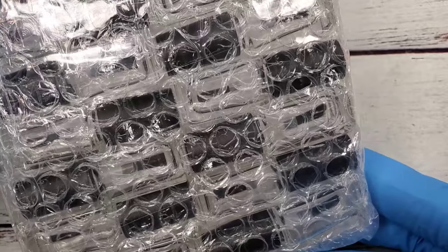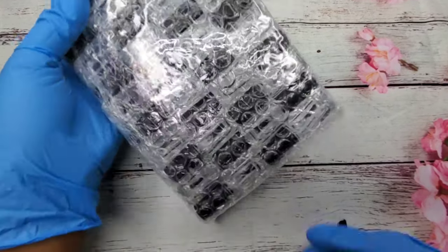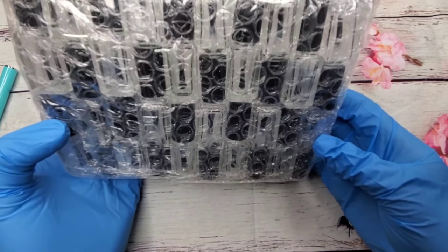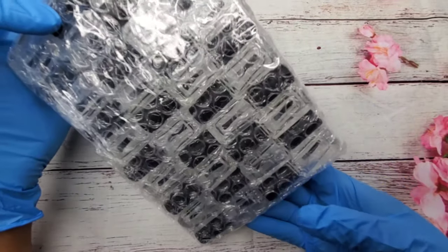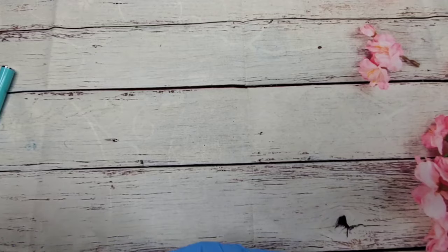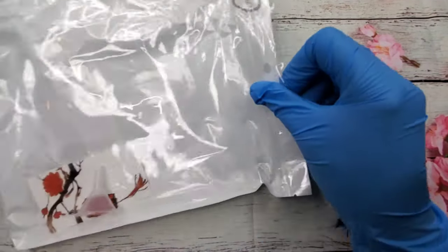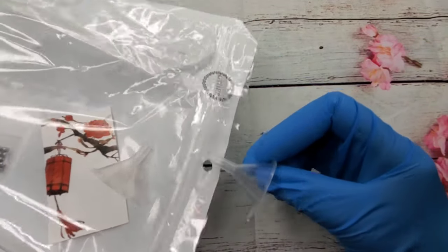I originally bought another set but they were actually smaller than what I thought - they're quite small. Hopefully you guys can see how small they are. I think what I'm going to do with these is use them for cuticle oil and I'll probably create a little package for my clients or give them away free. I haven't decided yet, but I believe these have 25 in them - actually 20 in this pack - and they come with two little funnels and beads to go at the bottom.